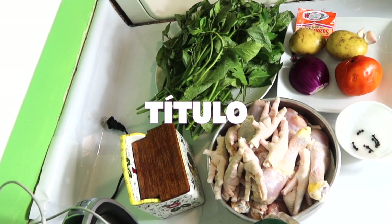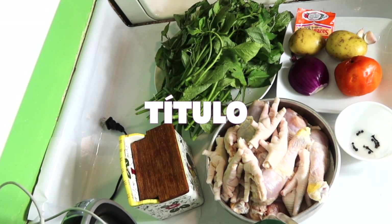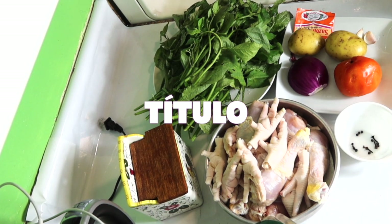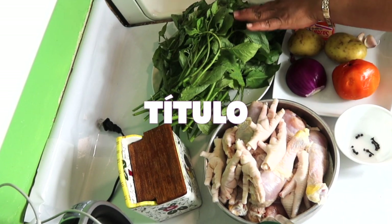Aquí estaré siempre compartiendo videos o recetas nuevas para todos ustedes. Así que hoy voy a preparar este delicioso caldo y lo voy a hacer con hierba mora.